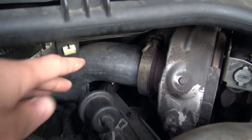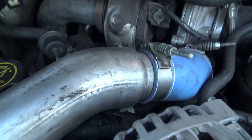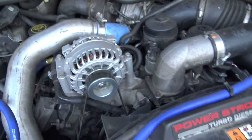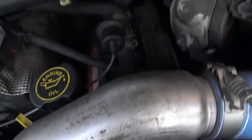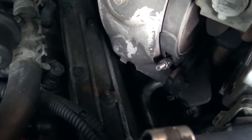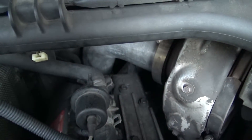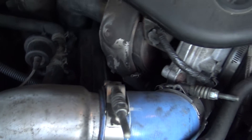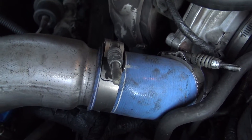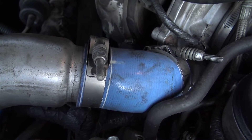I have an upgraded downpipe; stock is a little bit smaller. So down there would be your EGR cooler, and that goes to your up pipe which is right back there. You can't see it very well, but that's where your EGR cooler would go. What that does is it recirculates exhaust gases into the intake manifold to control emissions.